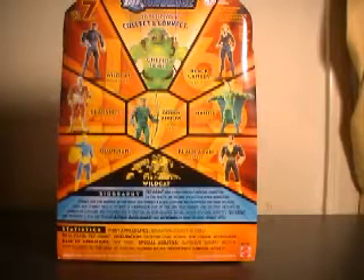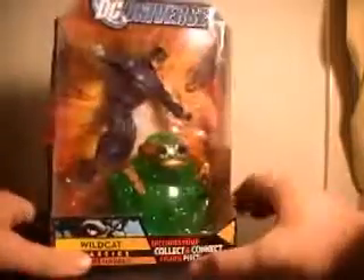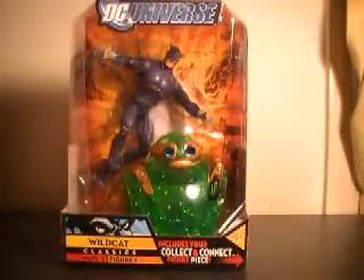His bio was read. This guy looks like a great character — glad to have him. Let's pull this bad boy out of the packaging.